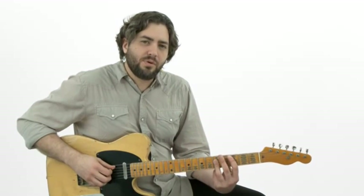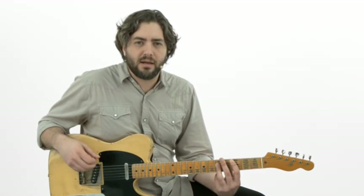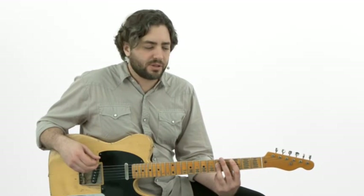Just by moving the lick from a downbeat to an upbeat is going to shift all those accents and make it sound like a new lick. It's a great way to get a nice little variation — what we call rhythmic variation — on a lick, just by shifting where you play it within the measure.